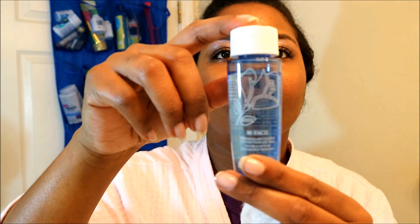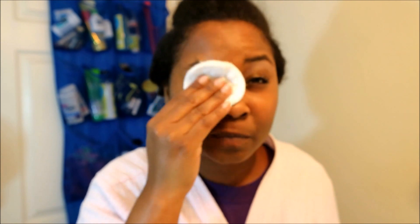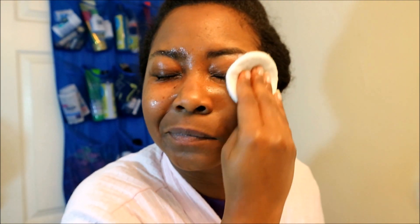I start out with the Bifacial Eye Makeup Remover. This remover is very efficient and gentle — I love it. You have to shake it up pretty good before you apply it to your cotton ball. That's what you see me doing. So I applied it to my cotton ball and now I'm just gonna rub the surface of my eyelid. I had concealer, mascara, eyeliner, and eyeshadow on, so it was pretty packed on there.